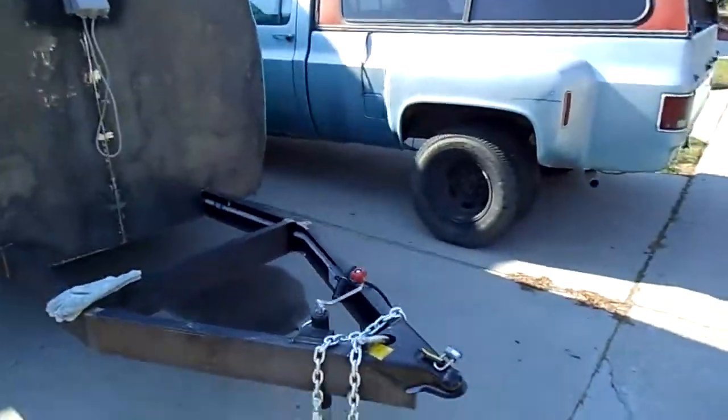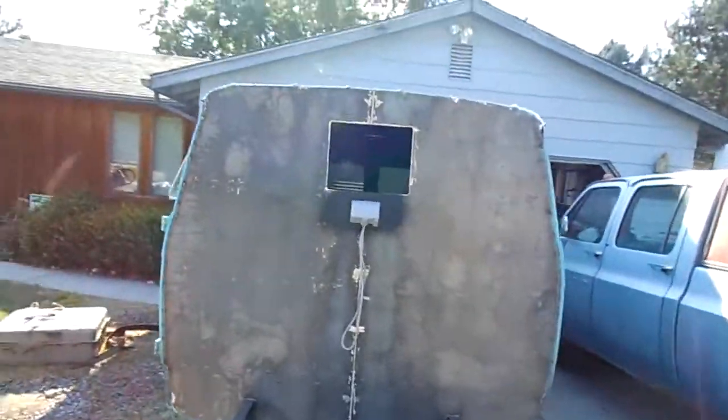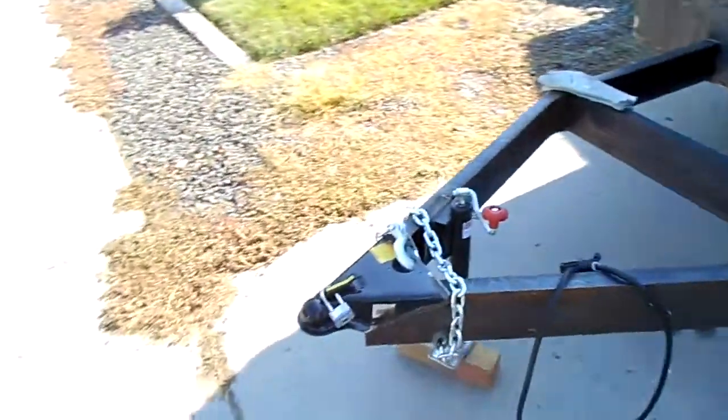Anyway, for those of you that are interested in this project, the trailer van is ready for its first real road run with working lights.